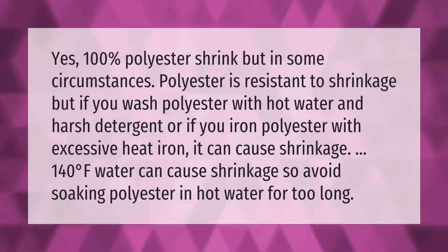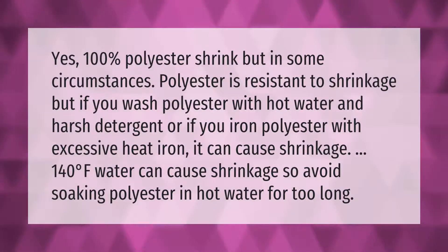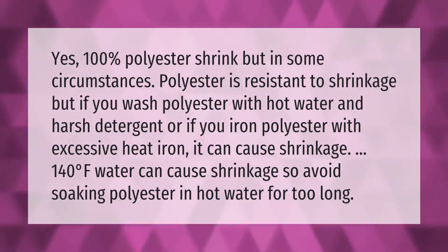Yes, 100% polyester can shrink, but in some circumstances polyester is resistant to shrinkage. If you wash polyester with hot water and harsh detergent, or if you iron polyester with excessive heat, it can cause shrinkage. Water at 140 degrees Fahrenheit can cause shrinkage, so avoid soaking polyester in hot water for too long.